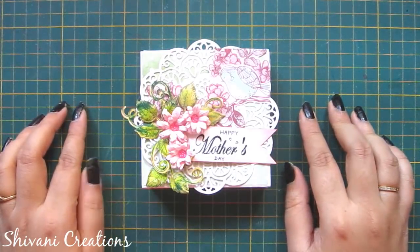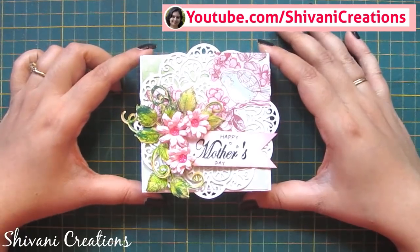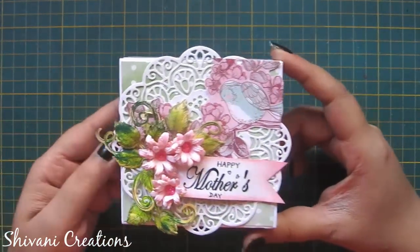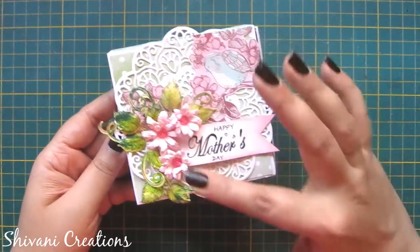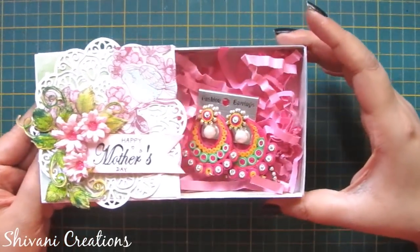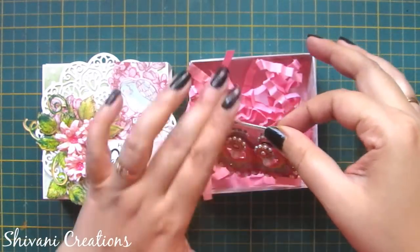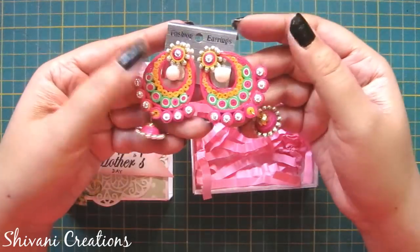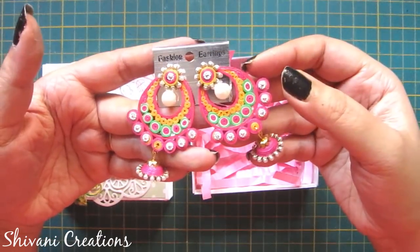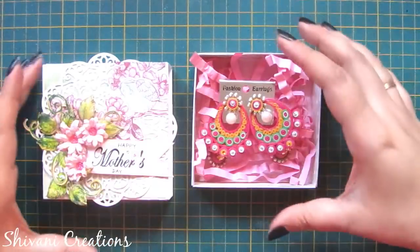Hi friends, this is Shivani here. Welcome to my channel, Shivani Creations. My today's project is how to create this beautiful gift box for Mother's Day with a surprise gift inside it. Inside the box you will get a beautiful pair of quilling earrings — also handmade — and I am going to show you how to create these earrings in this video. They are looking super gorgeous, just like ready-made.